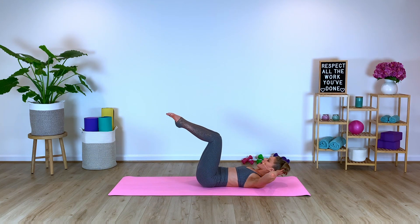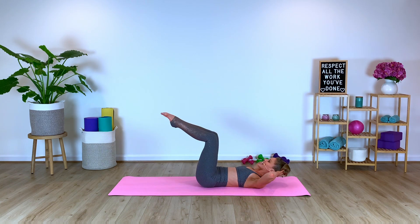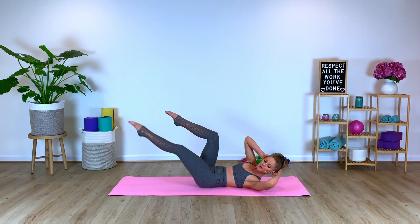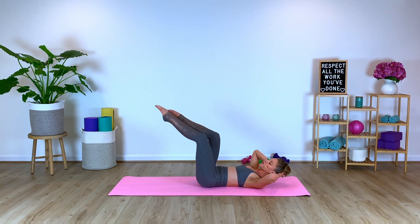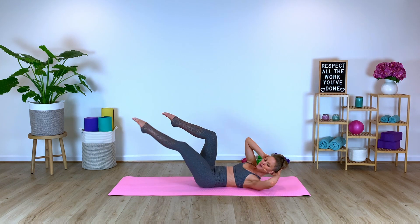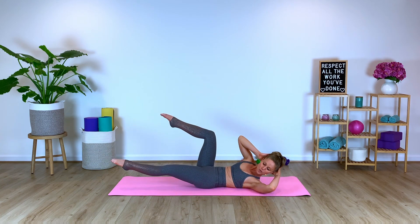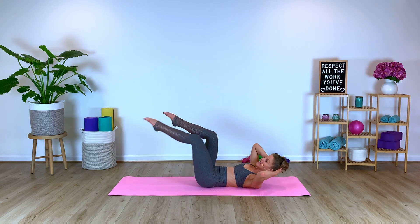Bringing the legs into tabletop. You're going to open up and twist towards the leg that's expanding. So we're going to twist to the right, expand the right, come back in through center. Exhale, breathe. Exhale, twist. This is a fun little twist variation. We're breaking out of the norm. In for four, three, two, last one.